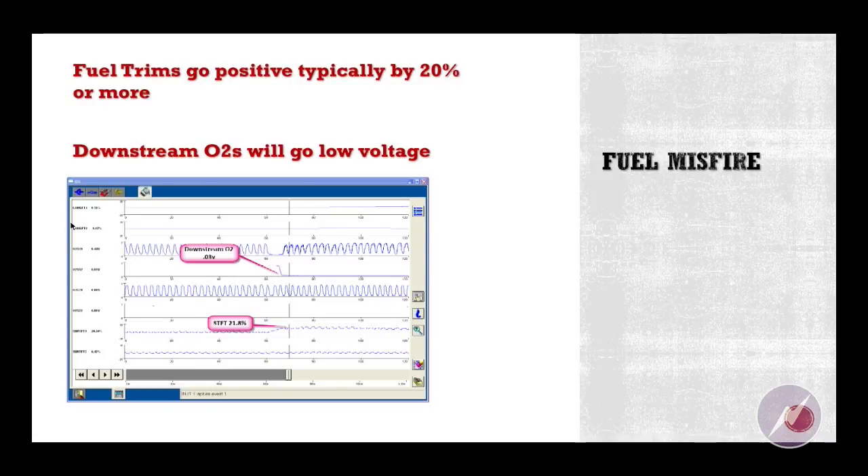One additional tech tip: if you've got a fuel-related intermittent misfire, fuel trims will go positive by 20% or more — maybe 30 or 40% — depending on where the O2 sensor is in the exhaust stream and other conditions. The key factor is that the downstream O2 sensors will go to low voltage, under 100 millivolts, maybe as low as one or two millivolts.